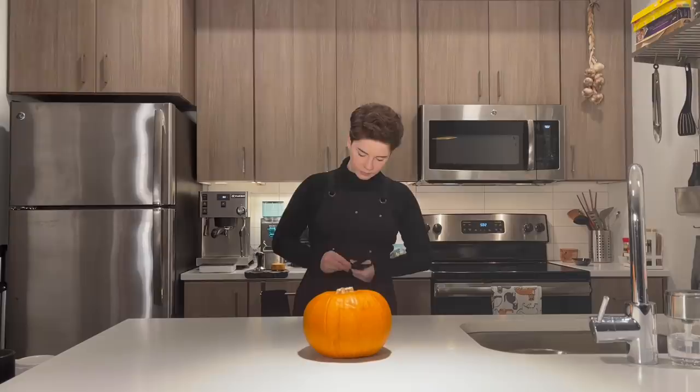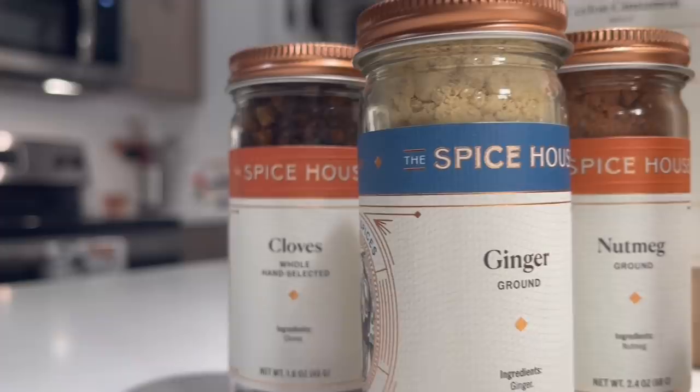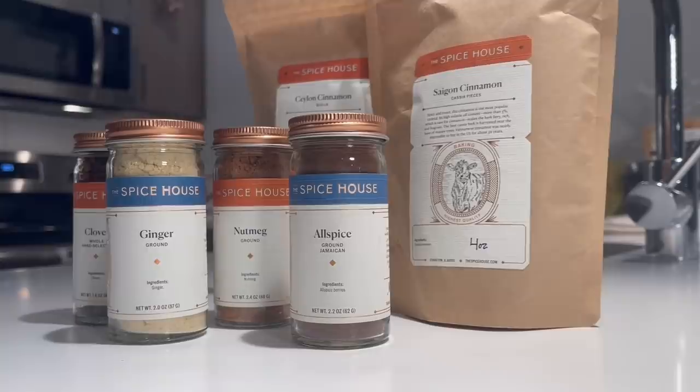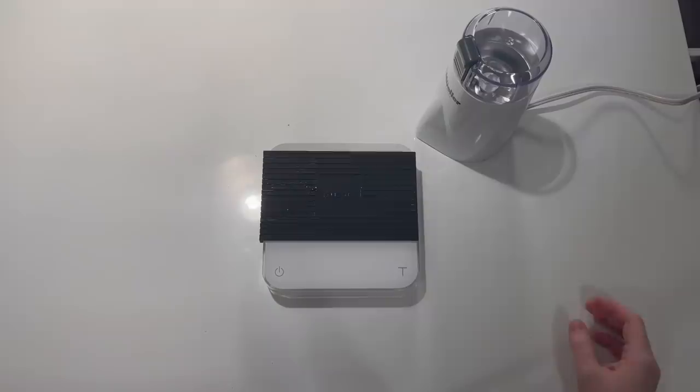Alright, let's get started. To be as accurate as possible to his original recipe, I actually went online and purchased for the most part the same spices that he used from a company called The Spice House. You can see my selection here. There are a few very minor differences but for the most part it's all the same. We're going to start off by putting together our pumpkin spice blend. I'm using a scale today and we're going by grams — you're welcome.